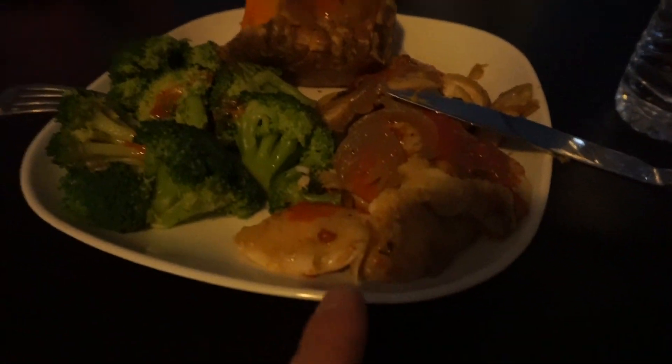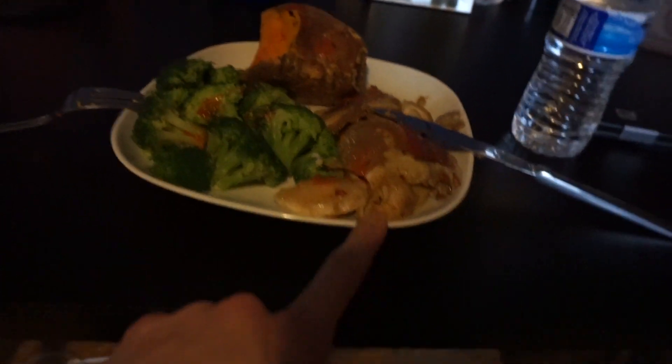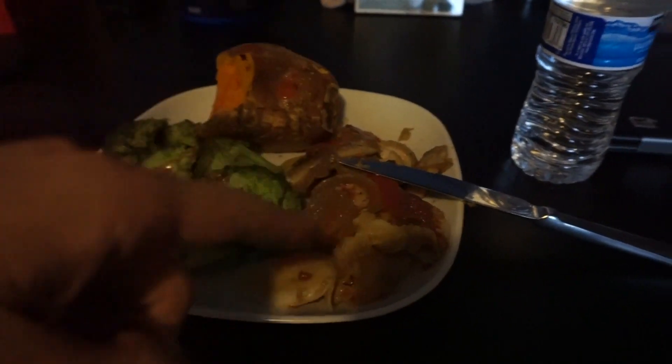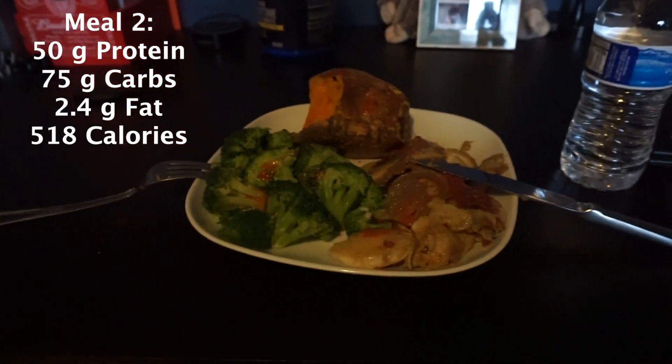Alright guys, workout's done. Got about 30 minutes of cardio. I am starving. So I have here broccoli, sweet potato, and tilapia — about 225 grams of tilapia with some hot sauce, onions, a cup of broccoli, and 340 grams of sweet potato. That's about 8 ounces of tilapia, 12 ounces of sweet potato, and some broccoli. This is meal two, post-workout. I'll catch you guys for my last meal.